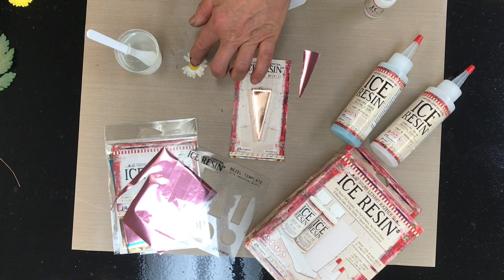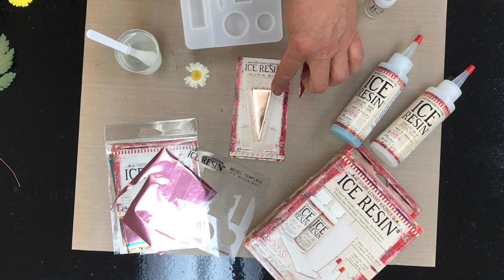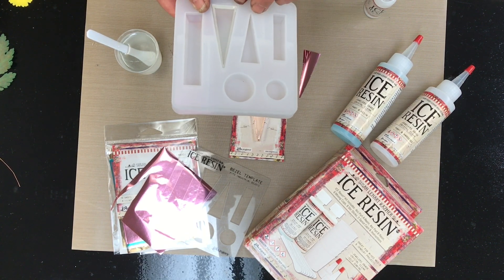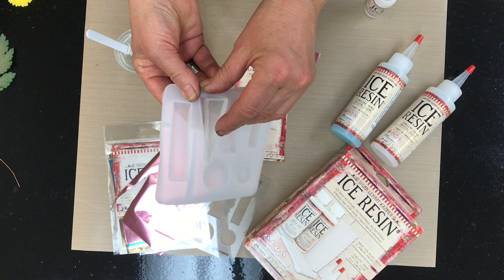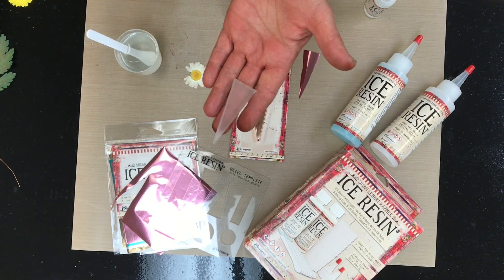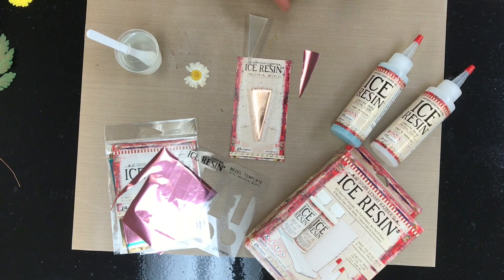I want to show you a way to use flowers and foils in your work to preserve flowers. This is with the industrial bezel in rose gold, and there actually is a molding template that matches exactly the industrial bezels. This one is the triangle that I poured — just super clear — and you can see it has a nice faceted side and will be raised above the surface.